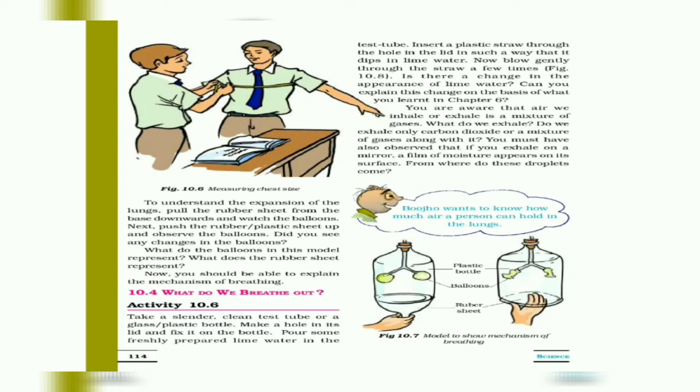This model demonstrates the mechanism of breathing. You should be able to explain the mechanism of breathing using this model — when the rubber sheet is pulled down, the balloons expand, simulating inhalation.